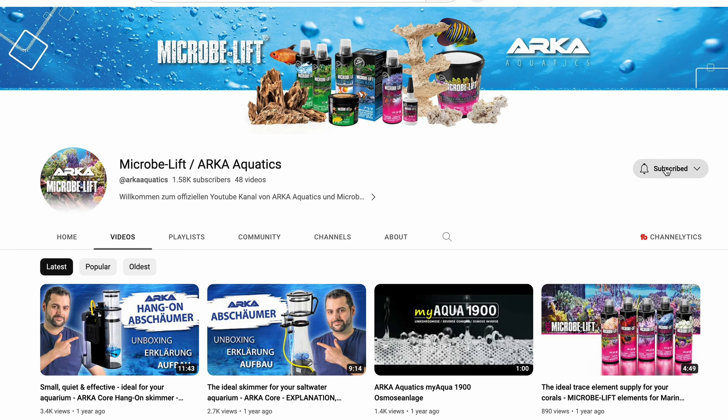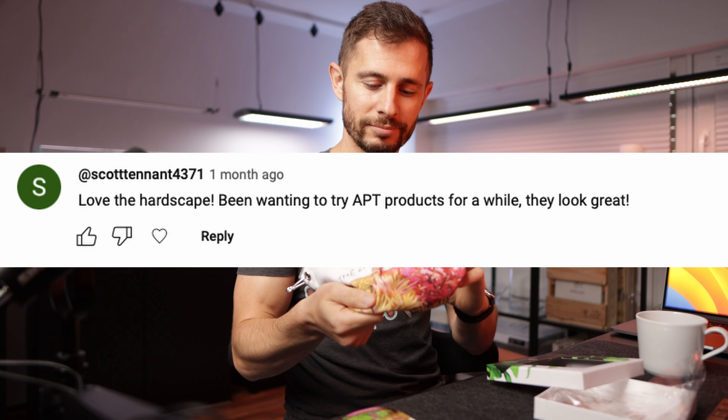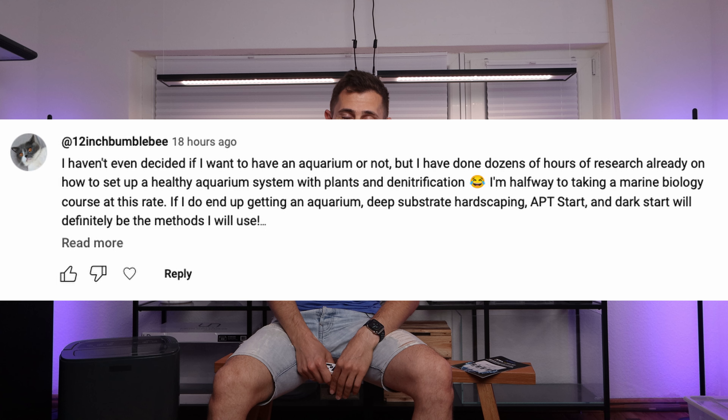Because giving away an entire system is not enough, there is a bonus waiting for the winner if he or she is also subscribed to the Arca YouTube channel. The winner will be announced when this video reaches 20,000 views. By the way, the APT winners from the past two videos are scottenand4371 and 12 inch Bumblebee — congratulations! To claim your win please send an email to the address at the about page of this channel.